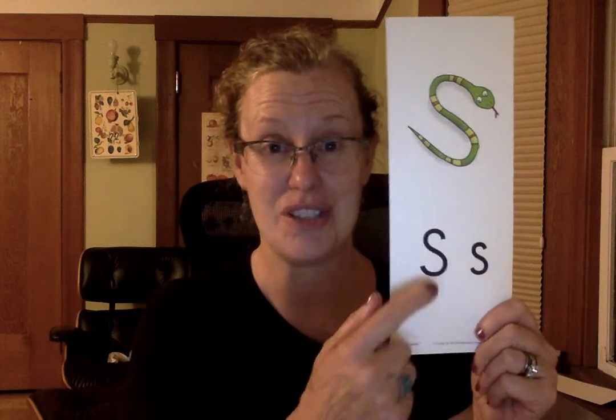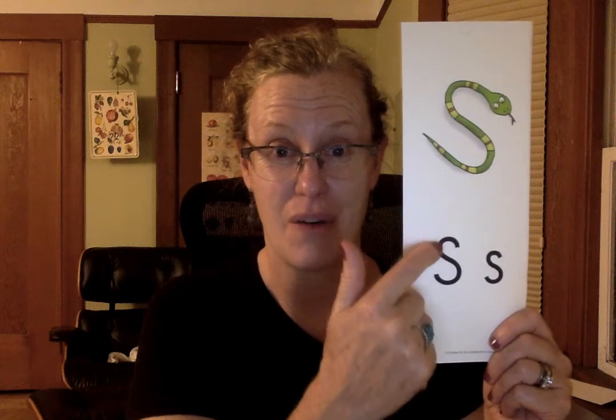Go ahead and take your finger and we're going to do the letter S. Do you notice that it's a lot like making an 8 except you stop here. So you start at the top, curve around, down, and back up. And it's the same with the lowercase s.